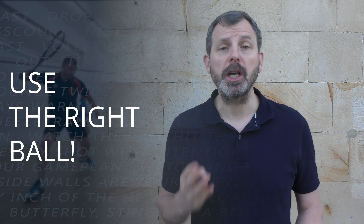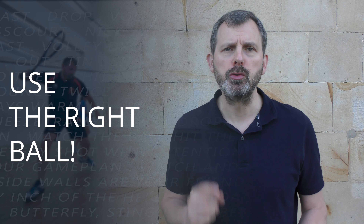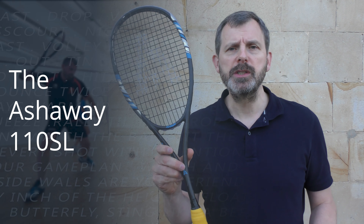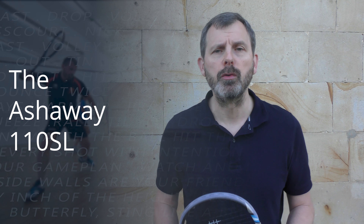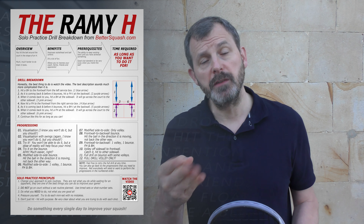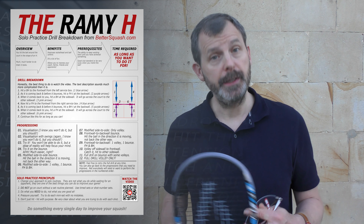Don't use a double yellow dot just because the more advanced players do. Use the ball that's most suitable for you. In fact, in this video I'm only going to be using the red dot, and I'm not going to be thinking about another ball until I can do the drill properly. For this drill, I will be using the Ashaway 110SL, which is currently my favourite racket. A link to the full review is in the text description. There is a poster available which will guide you through the progressions, and a link to that is also in the text description.